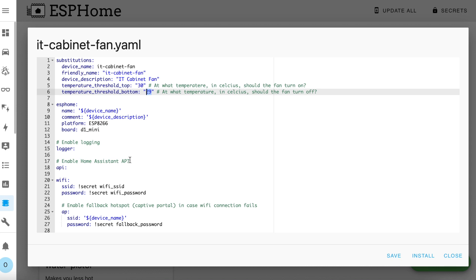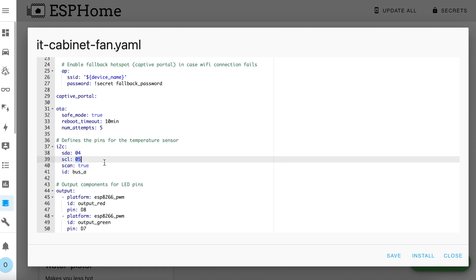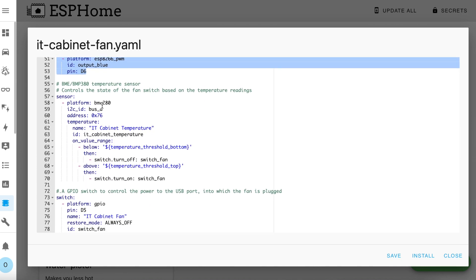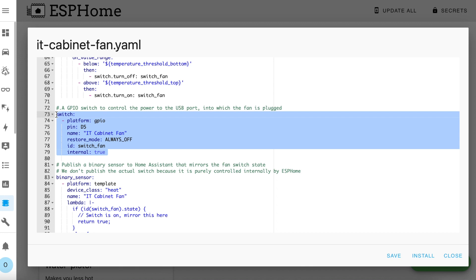Just to quickly run you through the rest of the config — scrolling down to this section, this defines the pins used by the temperature sensor; you can see I'm using pins 4 and 5. Then we have a section to define the pins used by the LED, and now we have the temperature sensor section. Note that the platform says BME280 for me, but if you get a BMP280 instead then change that here. There's an action associated with the temperature sensor that executes when the sensor value rises above the top threshold or drops below the bottom threshold — it turns on or off the fan switch object as appropriate.